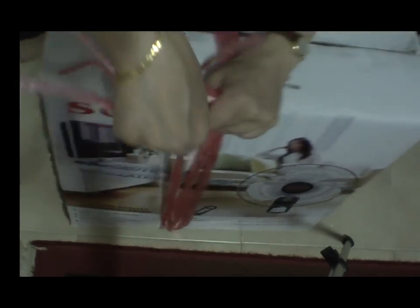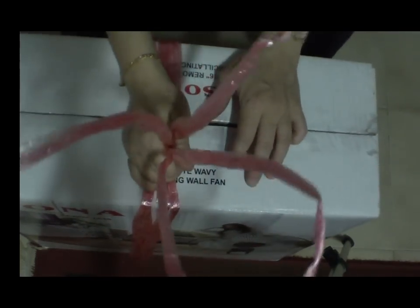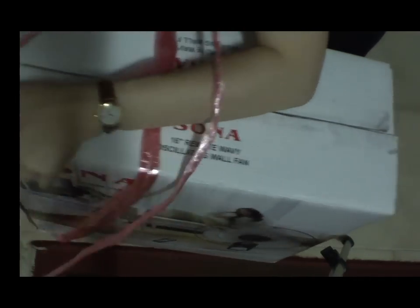This is the handle bit. Let's start posing up.